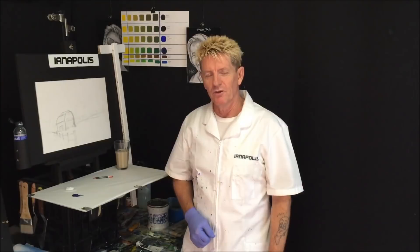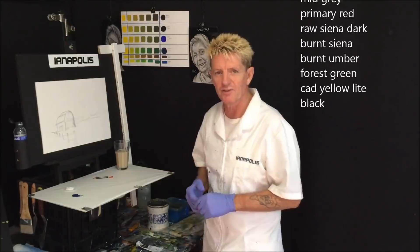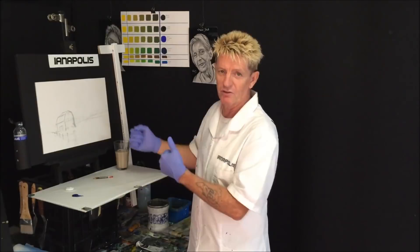G'day, Iannapolis here, your acrylic guru from Australia. Welcome to me video. I've got some sizes on me canvas panel in centimeters and inches, and we'll get some colors going up the screen so you can pause and write them down. You're always welcome to change the colors or change the way the sky is — I'm just showing you subjects you can put into a painting. Don't get caught trying to copy every different thing the same way I'm doing it.